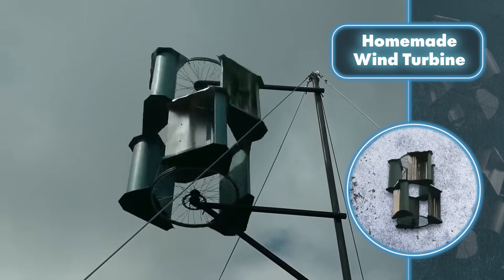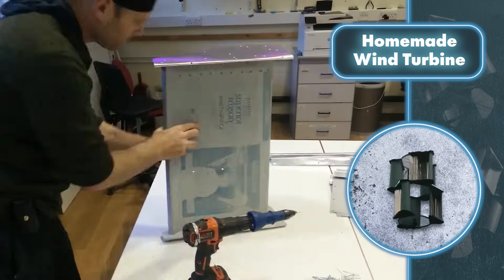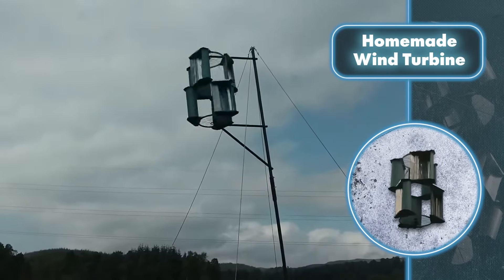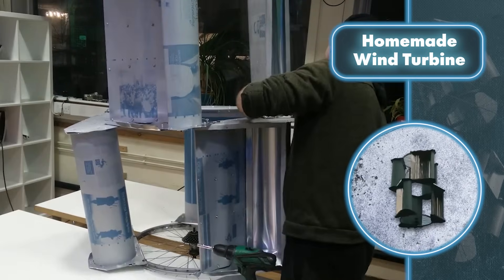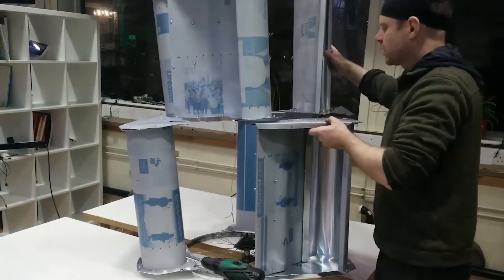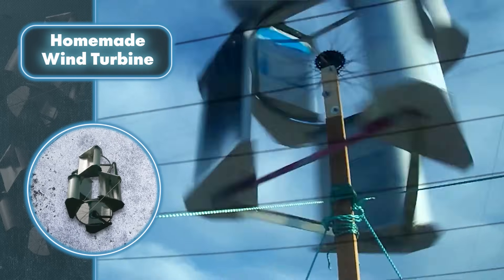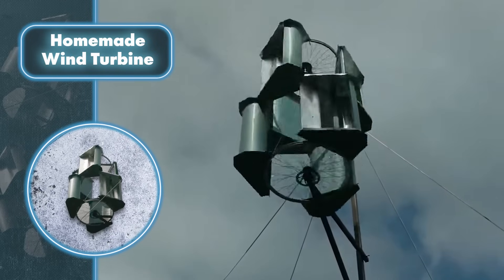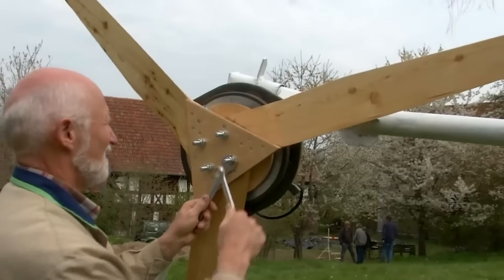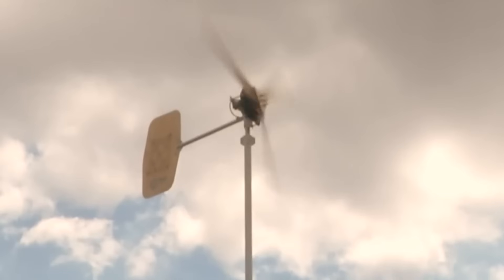Surprisingly, the makeshift wind turbine actually works. Even more surprising, it can withstand winds reaching up to 65 miles per hour, and it can produce around 500 watts of power when the wind speed hits 31 miles per hour. The turbine costs anywhere from $15 to $30 — it hasn't fallen apart and it's doing its job. There's also a makeshift horizontal axis device crafted mainly from scrap materials, relying more on wood, making it a great option for the most budget-conscious green energy enthusiasts.